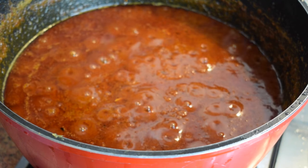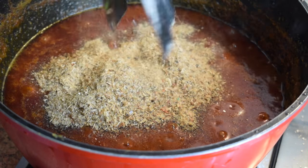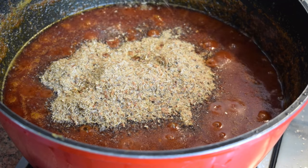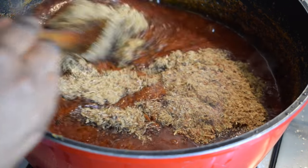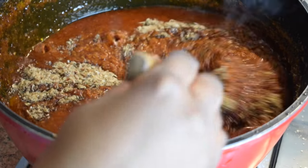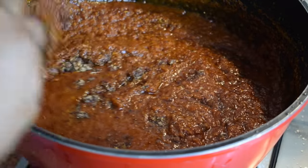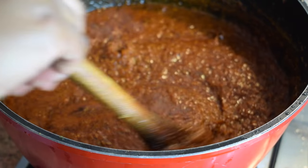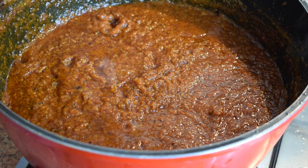Now I'm adding my ground prawns — I used two packets of ground prawns. One packet is about 40 grams, and one packet of fish powder is 100 grams, so in total you need 200 grams of fish powder and 80 grams of ground prawns. Some people use shrimp instead — it's also nice. I personally prefer ground prawns, but feel free to use what you like. Stir well and let it cook for another 10 minutes.